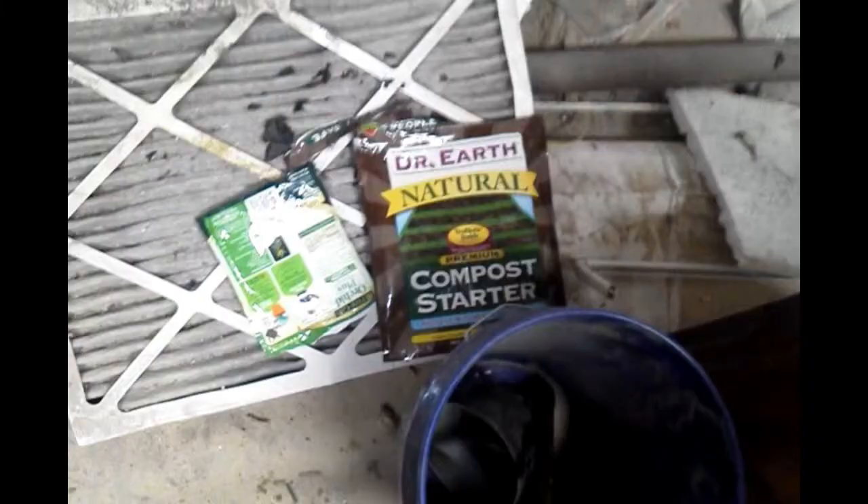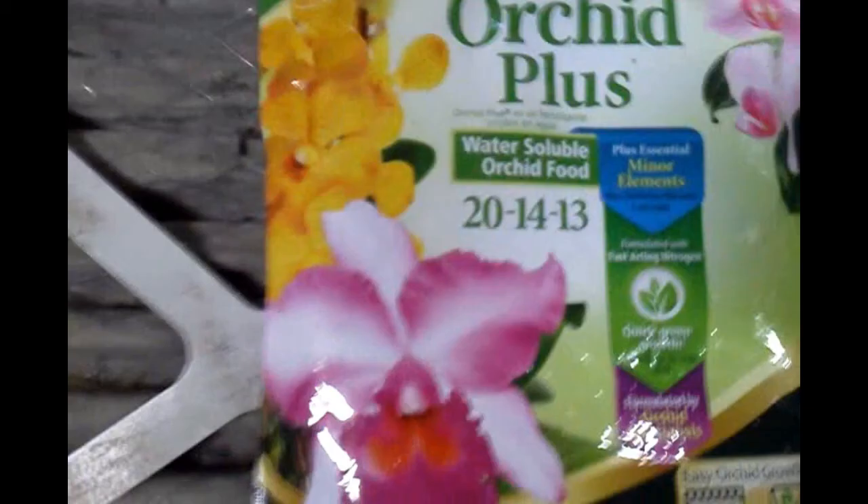This is my first step in the compost heater experiment. I started with a small four gallons inside a five-gallon container, built similar to a rocket stove with a hollow center chimney-style design. It was mostly shredded paper and a little bit of shredded cardboard, so very high carbon content. I added Doctor's Earth natural compost starter and also some plant food in the form of water-soluble Orchid Plus 20-14-13, so still very heavy on the carbon side.